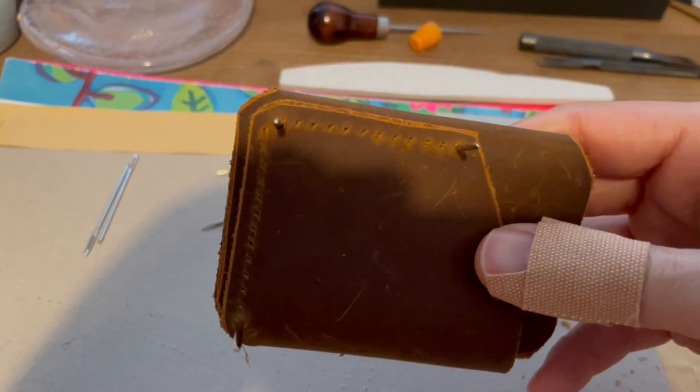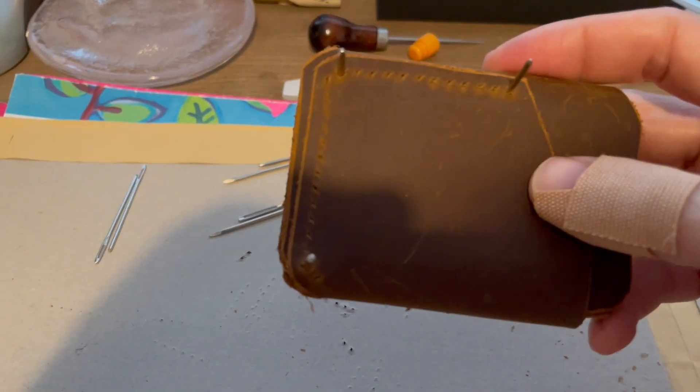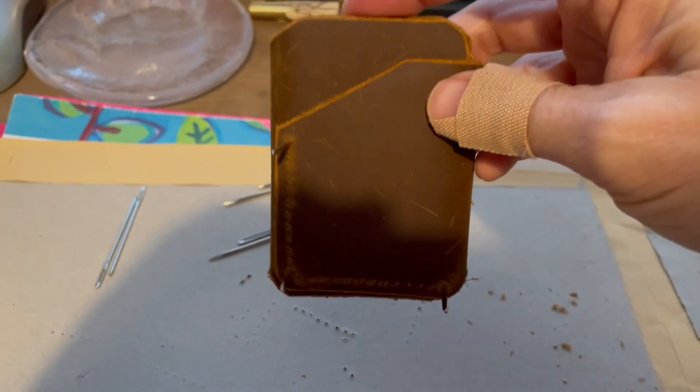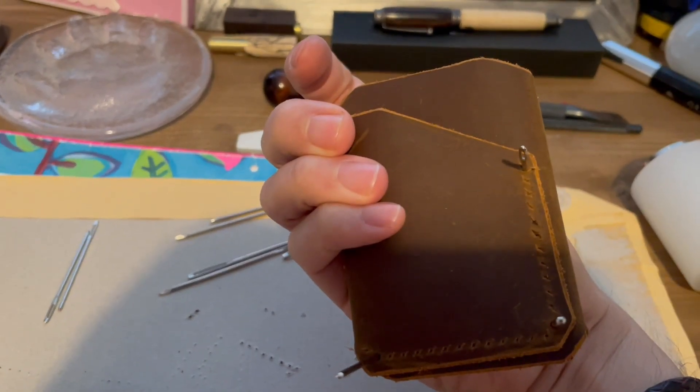What I've done here is just lined up the holes with some spare needles to make sure it all goes where I want it to. And you know what? It's looking okay so far - you can get some idea of what it will look like in the end as a card holder.